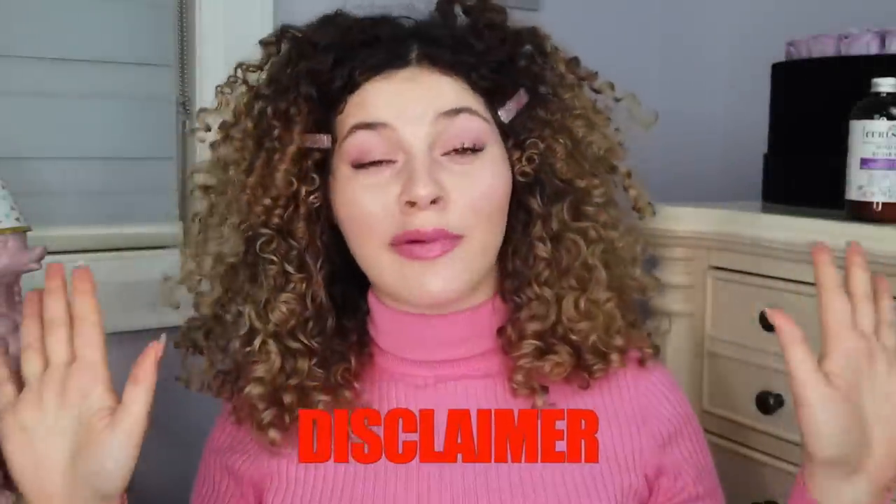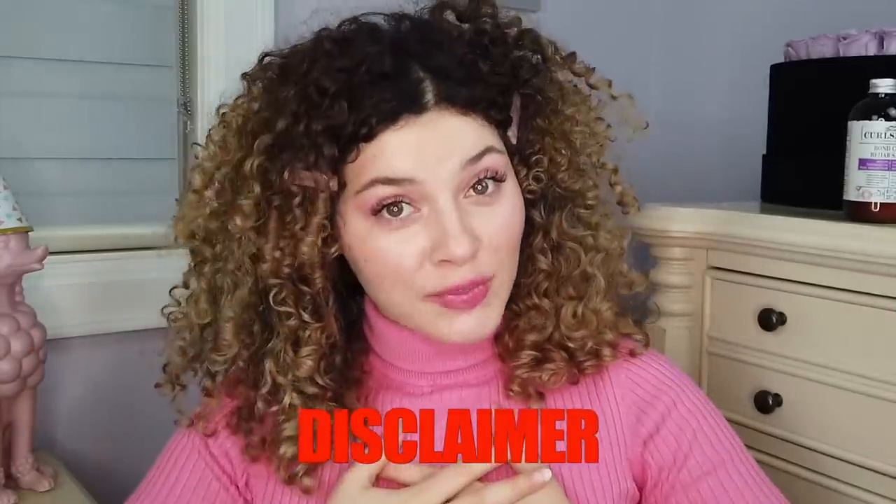Full disclaimer before we get into this video: I am a very close partner with CurlSmith and I have been testing this product for about a month and a half. But I am also very much in love with Olaplex and I have been using their products on myself and in salon for years. So I'm coming at you with this video in partnership with CurlSmith to introduce the Bond Curl to you, but also to explain how both of them work.